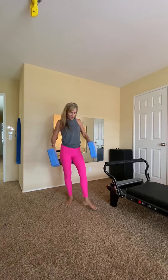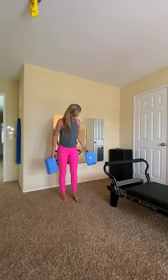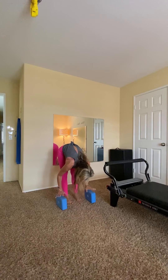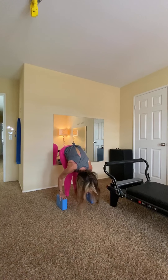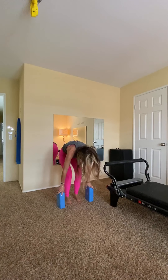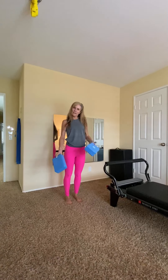Now with two blocks, if your hamstrings are really tight doing a roll down or going into a down dog position, the blocks bring the floor a little closer to you. As I go into my roll down, I have them here and I can rest my hands on them. If I'm not quite reaching the floor, I can flip them and go down a little more and just rest my hands on them and hold. If you're doing any stretches here, you can do one knee at a time if you're not able to get the hands to the ground. And then bring it up, hold, and roll back up. Bringing the floor closer to you gives a little more help as you build up to getting closer to the floor.